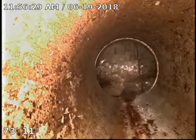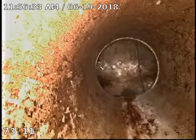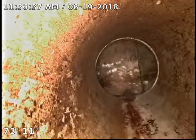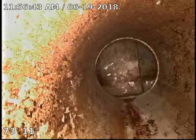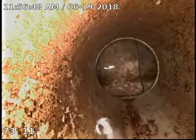This is TJ with Bull Ridge Plumbing. I am at 6850 Hawthorne doing a sewer camera inspection. We are 74 feet out at the city tap. You can see the tap underneath us and the water running down to it. We are going to start backing it up.